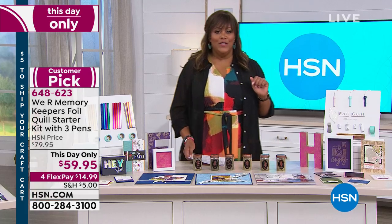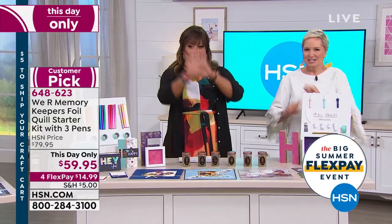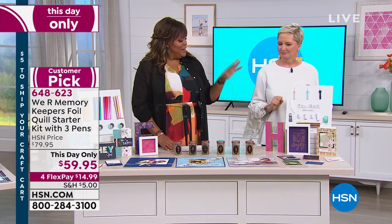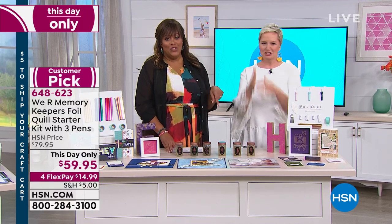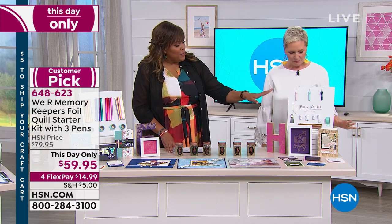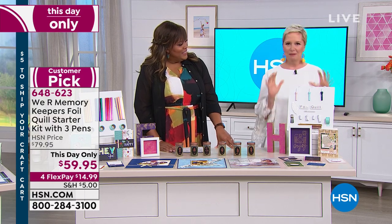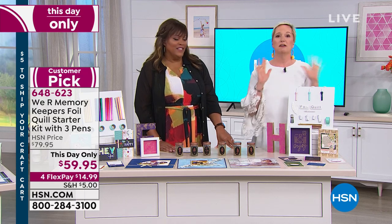I'm bringing in Beth Kingston, our crafting expert extraordinaire. It's funny to me that they call it a starter bundle, because it is absolutely everything you need to play with the Foil Quill pen on whatever electronic die cutting machine you have.